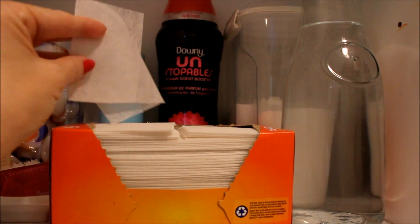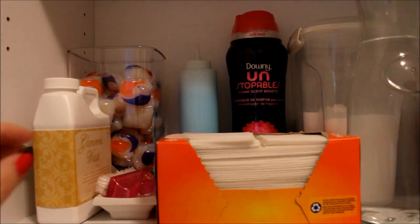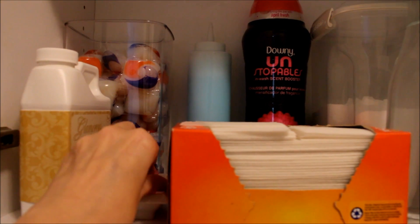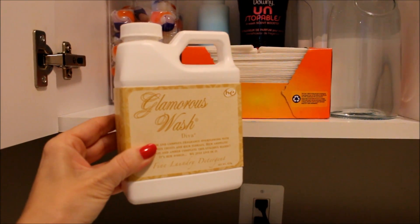I have a container of baking soda, I prep my dryer sheets by cutting them in half, and I have a container of vinegar. I use a small nail brush from the dollar store to help with stain removal, and I have this container of Glamorous Wash, which is a fine laundry detergent that makes your clothes smell so wonderful. I'll leave a link down below where you can find this on Amazon.